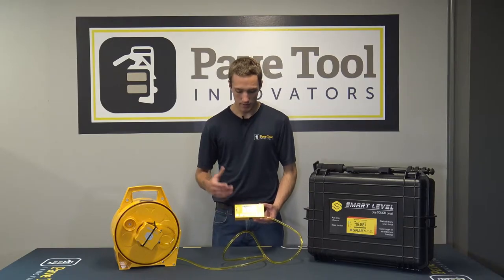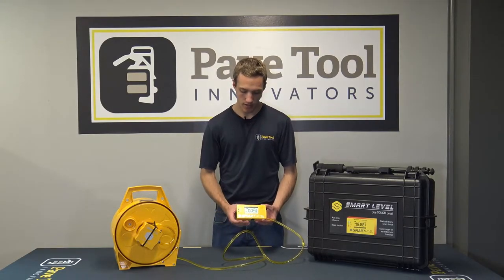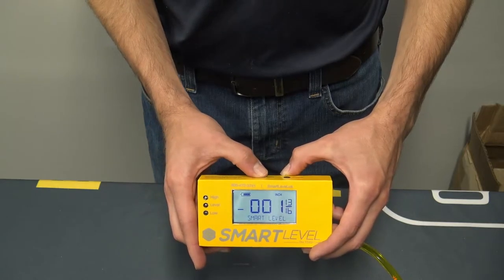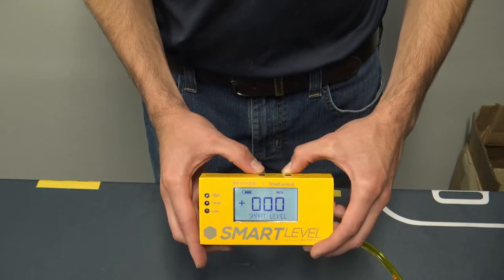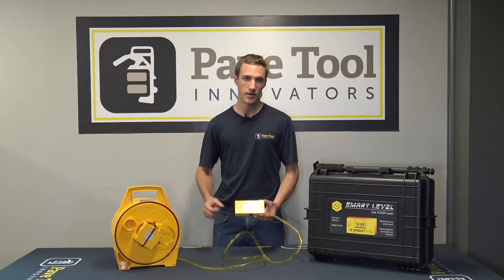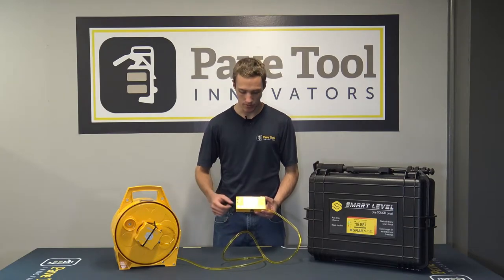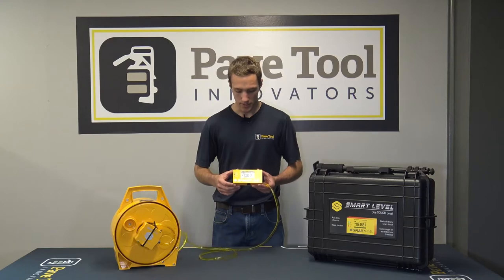You're going to set this unit up in one location, then press and hold the zero button — that will zero out your dimensions wherever you are on the job site. Anywhere you move it from the zero point it will tell you the differences in inches or whatever unit you've chosen from that original zero point location. You can see the dimensions changing there.